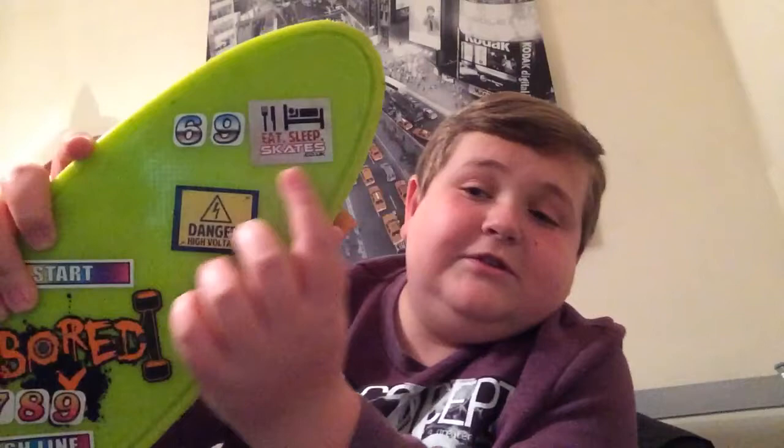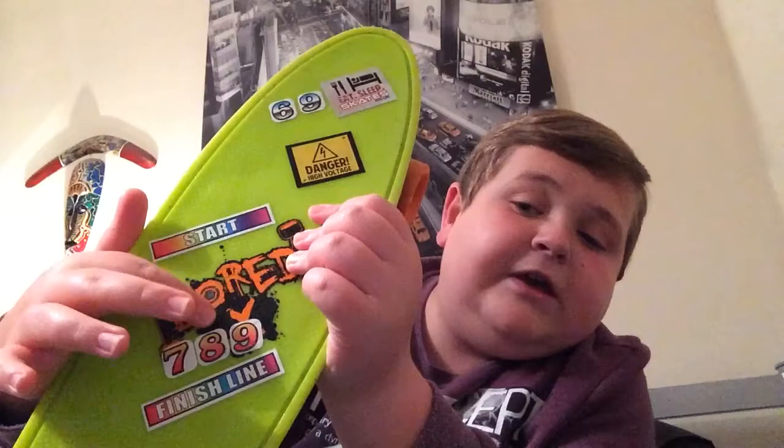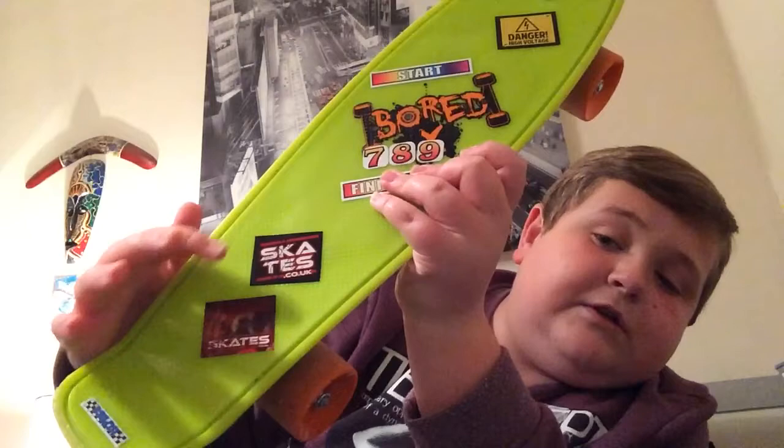I'm just going to move the camera back. We'll start from the front. On the front, they've put two skate stickers and it says 69. And then you've got that sticker, and another one going down — and at the bottom, where it says... what does that say? First place.